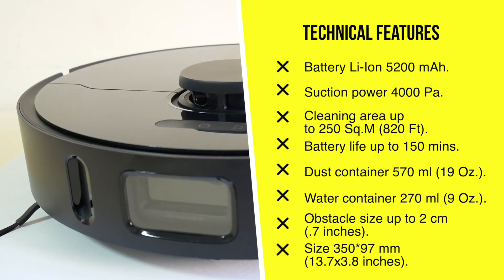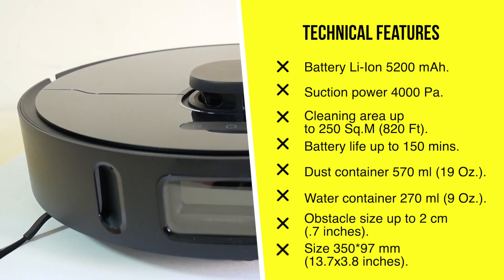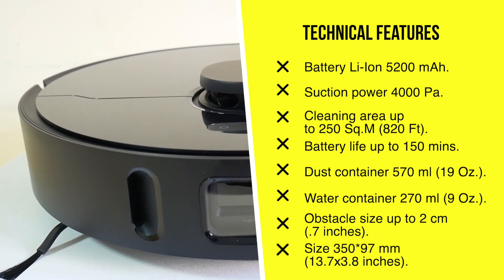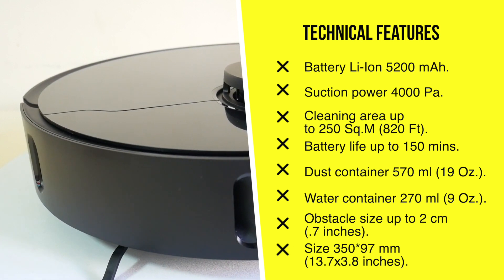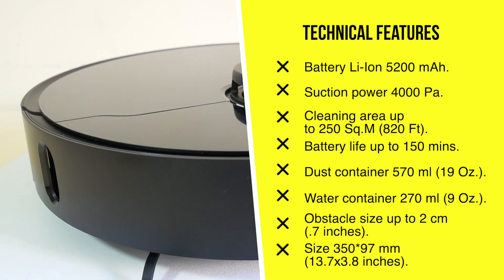DreamyBot L10 Pro's main characteristics are up on the screen — I recommend pausing to read all of the info. These characteristics impressed me, especially the suction power, which we will definitely have to test.